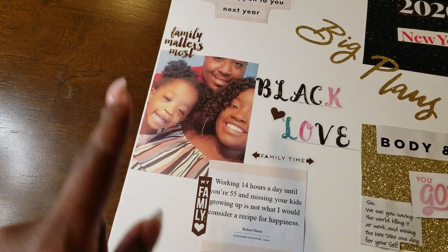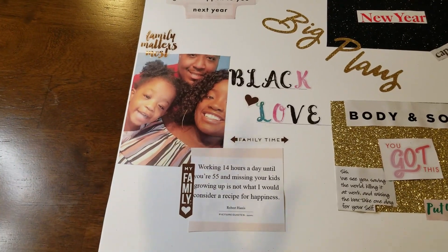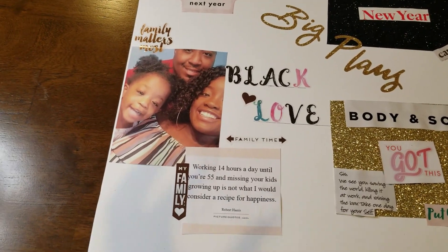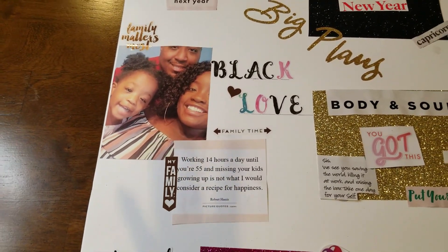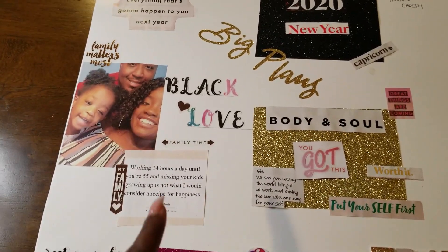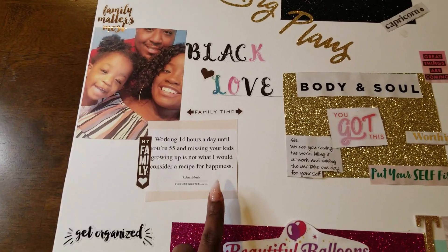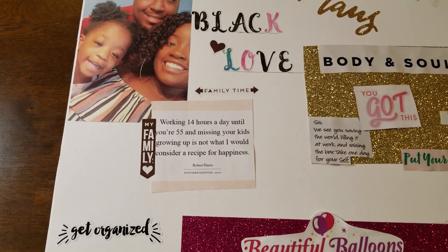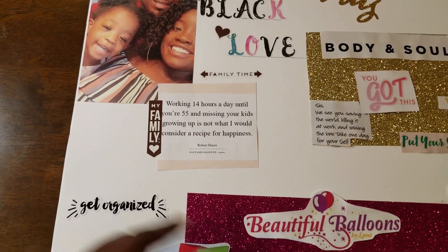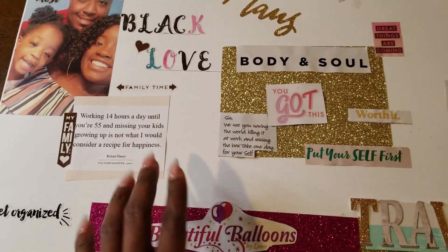Family — that's my husband, daughter, and me. I really want to focus more on spending time with my family. My daughter will be entering preschool next year, so I want to work with her because that's a little scary. I also focused on black love and my husband. There's a quote: 'Working 14 hours a day until you're 55 and missing your kids growing up is not what I would consider a recipe for happiness.' I definitely want to spend more time with my family.